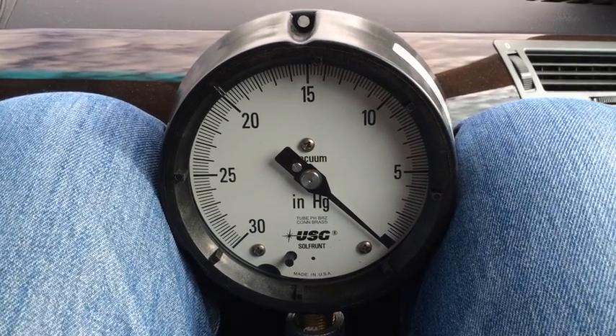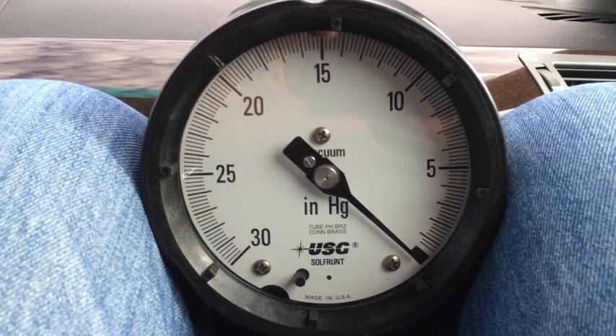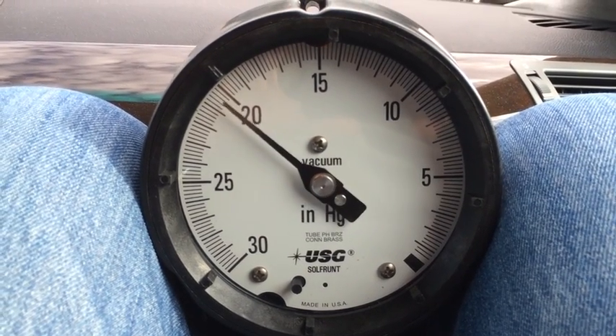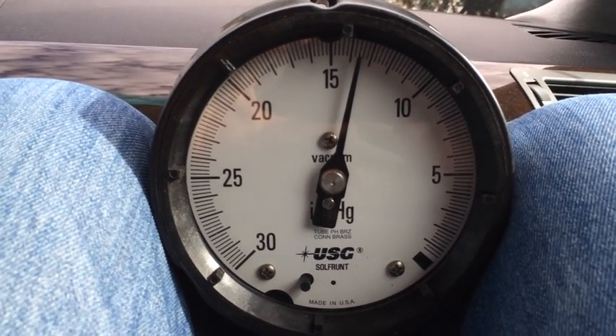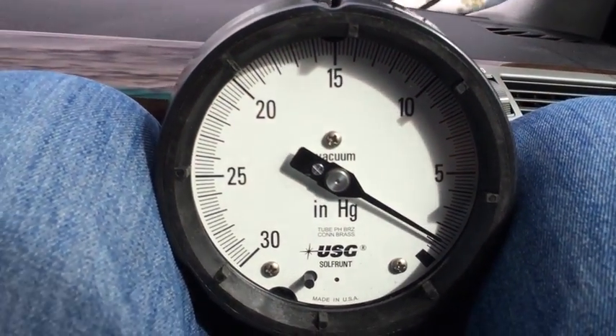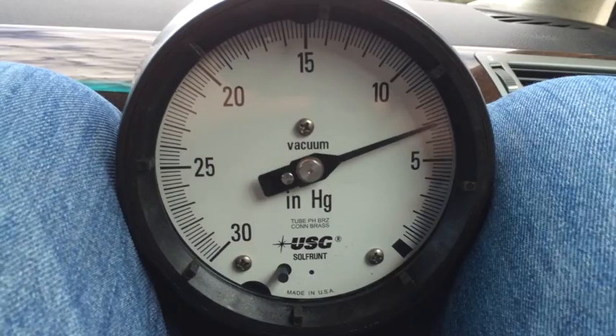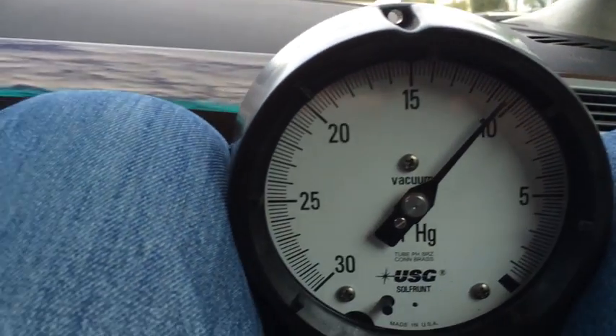This is atmospheric pressure attached to the motor before we start it up. This is with stock filters. The big thing is going to be pulling from first to second through to third. Second gear is where we're going to get our data because by the time we get done with second, we're going about 85 miles an hour.